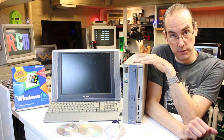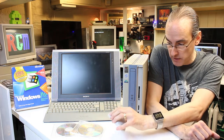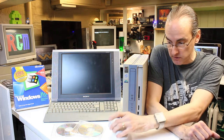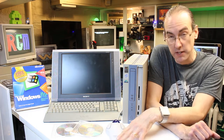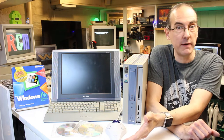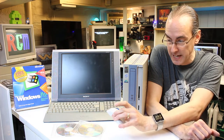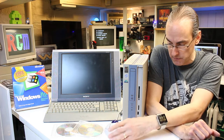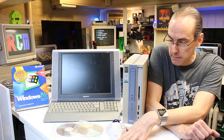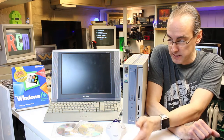One thing I forgot to mention - this is not the original mouse. I've been trying to get an original VAIO ball mouse but I've not managed to find one yet. I suppose it's one of those items that does wear out and people do eventually replace, especially with the invention of the laser mouse which was more accurate. But I'd still like to get one to finish the system off and make it all nice and complete.